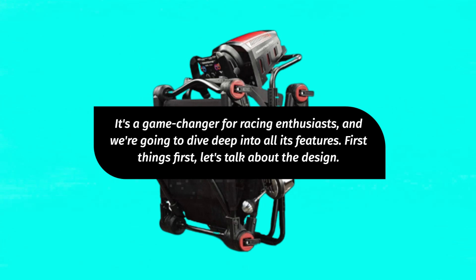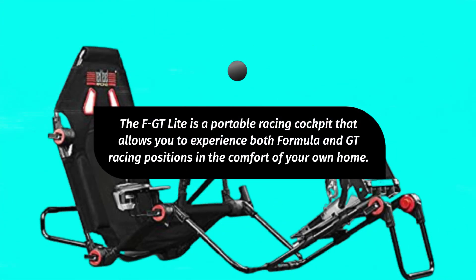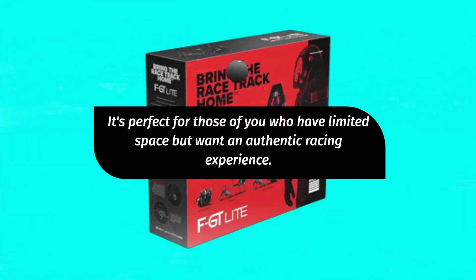First things first, let's talk about the design. The FGT Lite is a portable racing cockpit that allows you to experience both Formula and GT racing positions in the comfort of your own home. It's perfect for those of you who have limited space but want an authentic racing experience.